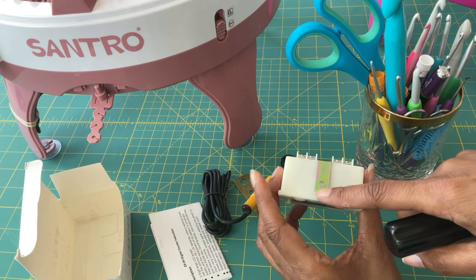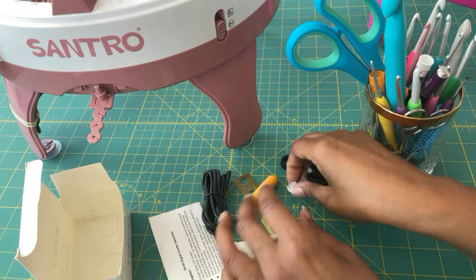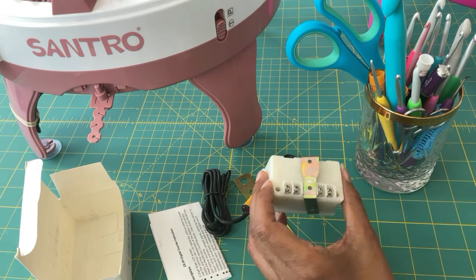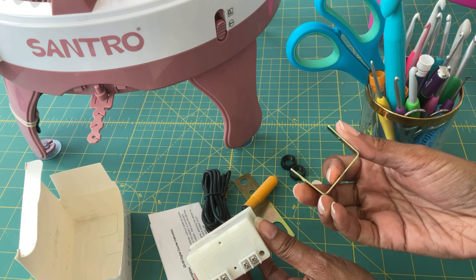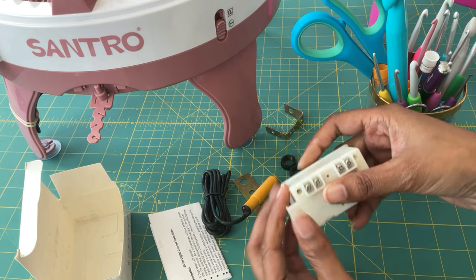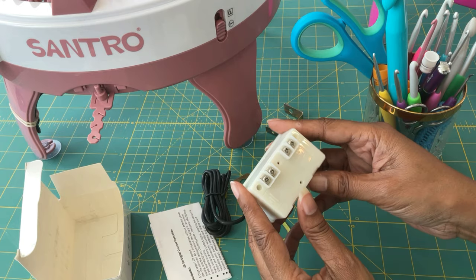See this metal casing — I'm not sure what you call that — but you want to remove that. Once you remove that metal part, you're going to see that this is where the battery compartment is located. So when you're mounting your machine, you want to make sure that you don't cover up that area so that you'll be able to change the battery later on.